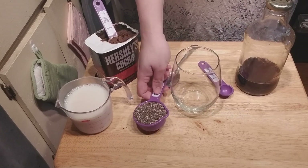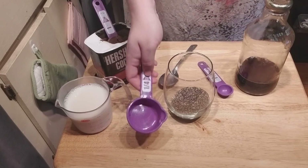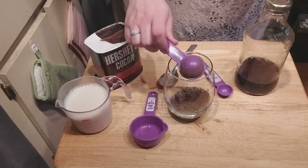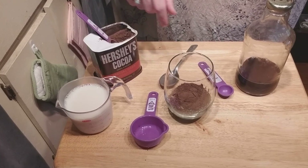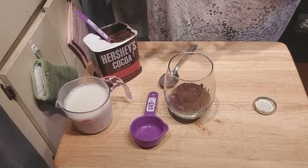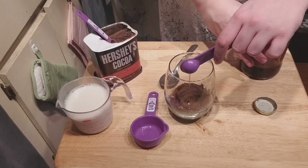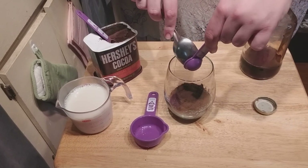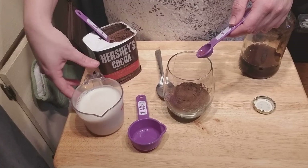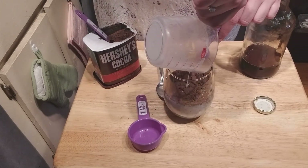Now you're going to find a fancy glass. You're going to put one-fourth of a cup of chia seeds, your tablespoon of Hershey's cocoa powder, a teaspoon of maple syrup, and one cup of soy milk.